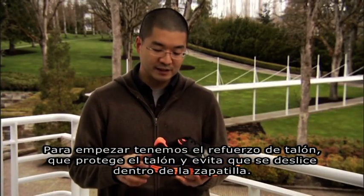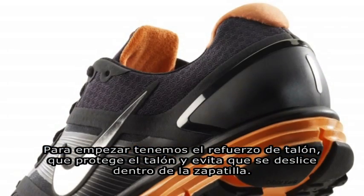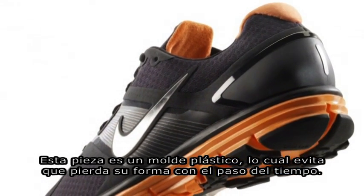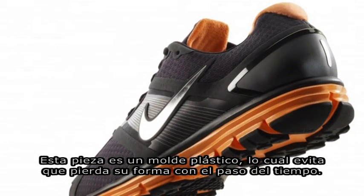There's this external heel counter, and what this does is it provides support around your heel and also prevents your heel from rolling too much inside the shoe. This piece is actually a molded piece of plastic, and that's good because it's not going to lose its shape over time.